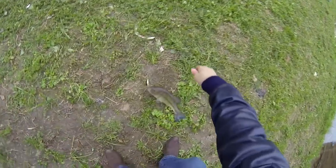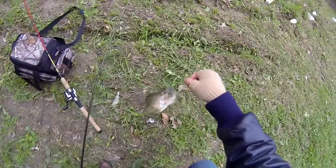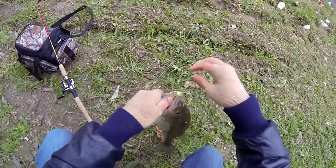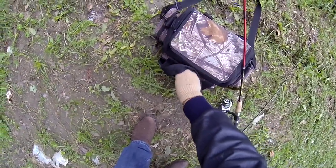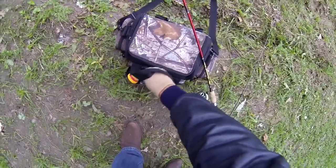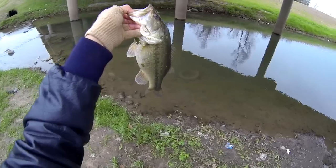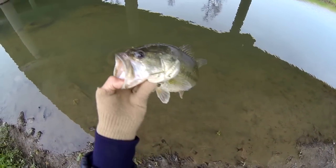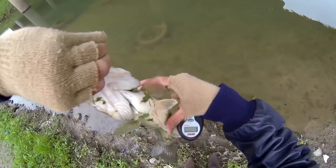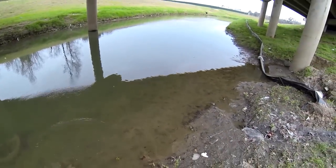There's a good bass. Nice bass. Nice little fatty. Let's get these hooks out of him. Nice little bass right there. I'd say he's about a pound and a half, two pounds. Nice, healthy fish. Got a nice little girth on him. Real fat. Let her go. Nice two-pound bass for sure.